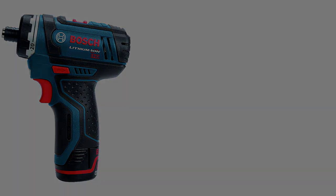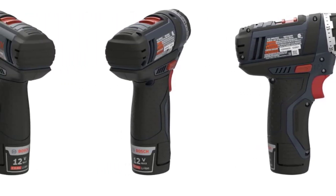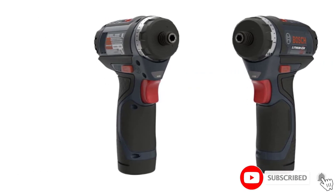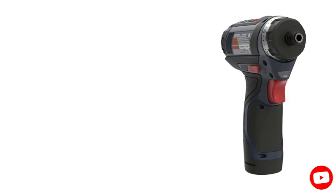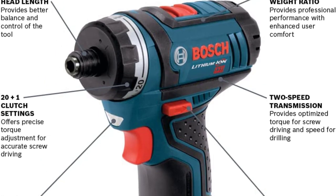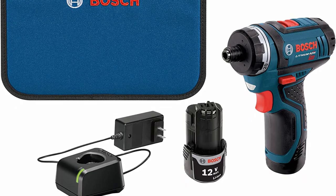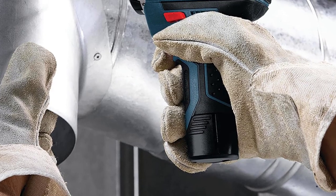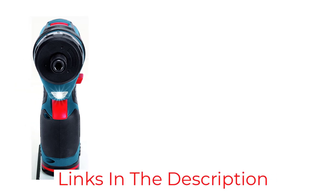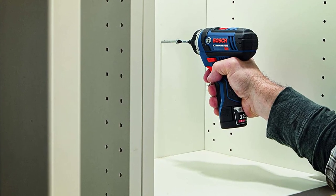At number six: the Bosch PS21-2A 12V Max Two-Speed Pocket Driver Kit. Folks who want a powerful electric screwdriver for tough tasks without lugging a full-size drill may appreciate this model. It features a top speed of 350 RPM in one setting and 1,300 RPM in the other, producing up to 30 Newton meters (265 inch-pounds) of torque. It comes with two 12V 2Ah batteries, a charger, the screwdriver, and a carrying case, and includes a 20-position clutch to prevent stripping screws or over-tightening delicate hardware.